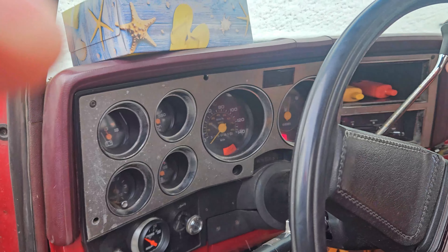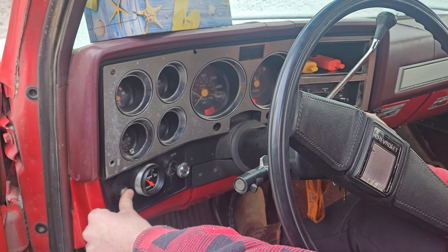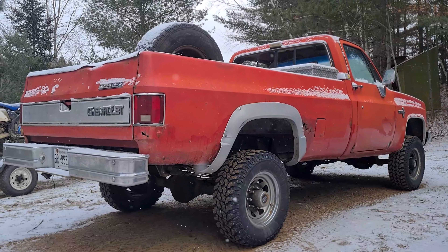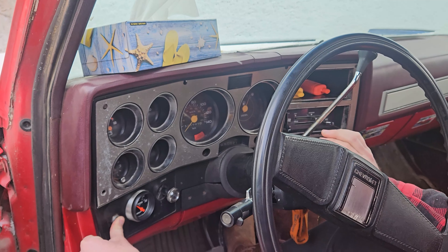Turn the heat off, don't need that. A little bit of throttle, holding about halfway probably. A couple more seconds here and then we'll get to go. Only 6 glow plugs are connected right now, so let's see what she's got.